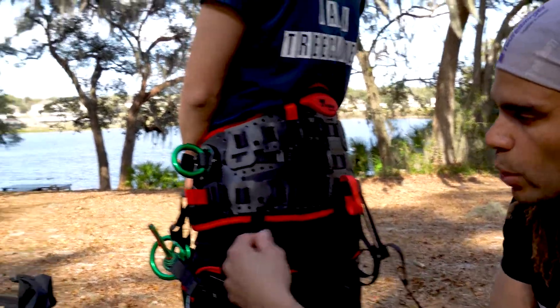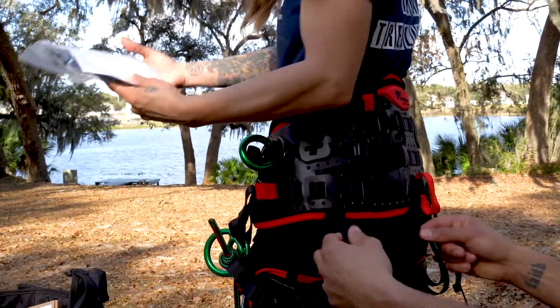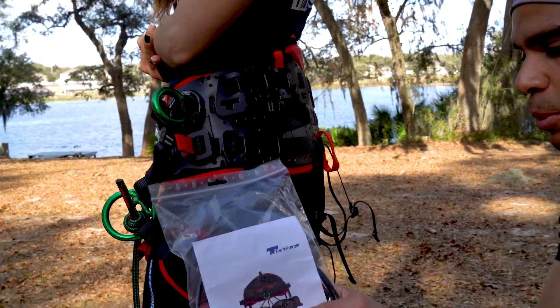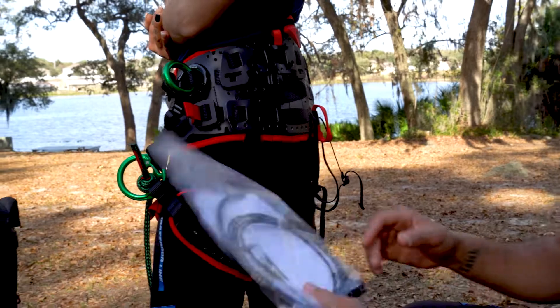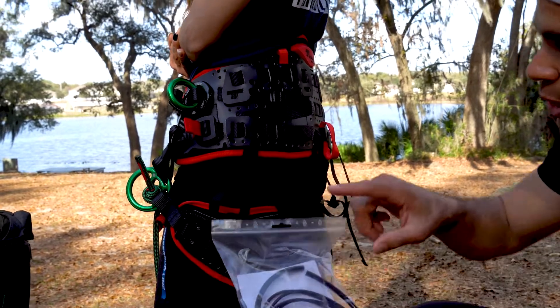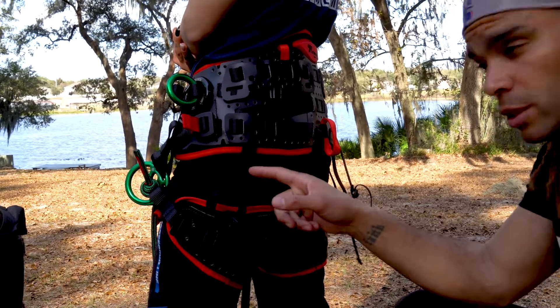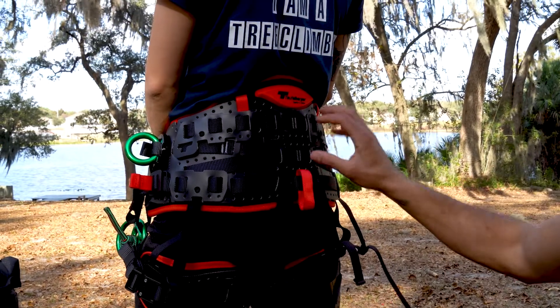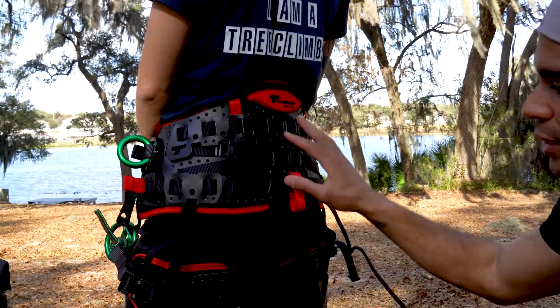We'll go into the webbing. These come with the webbing straps, but when you buy the TreeMotion it'll come with a package that includes the bungees. You can cut these out and put the bungee in, or you can use these as replaceable gear loops based on the style that you like to have your harness set up.